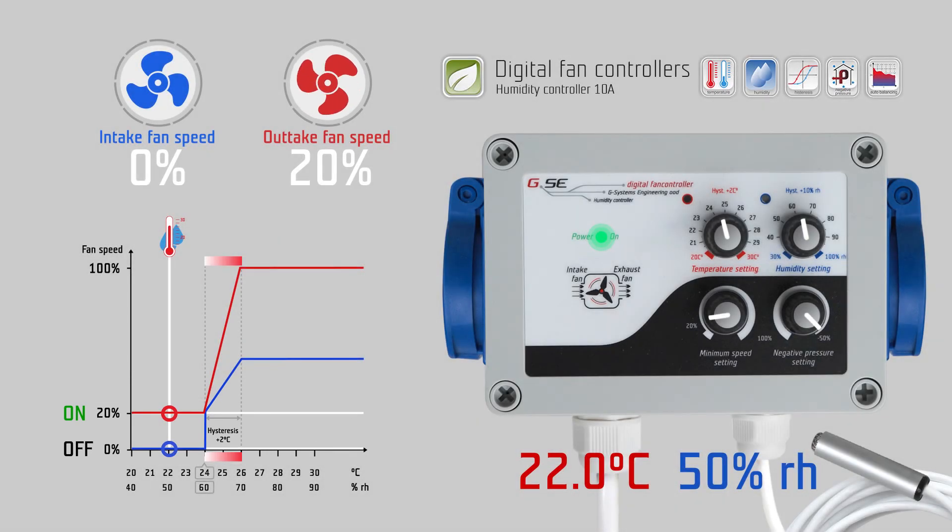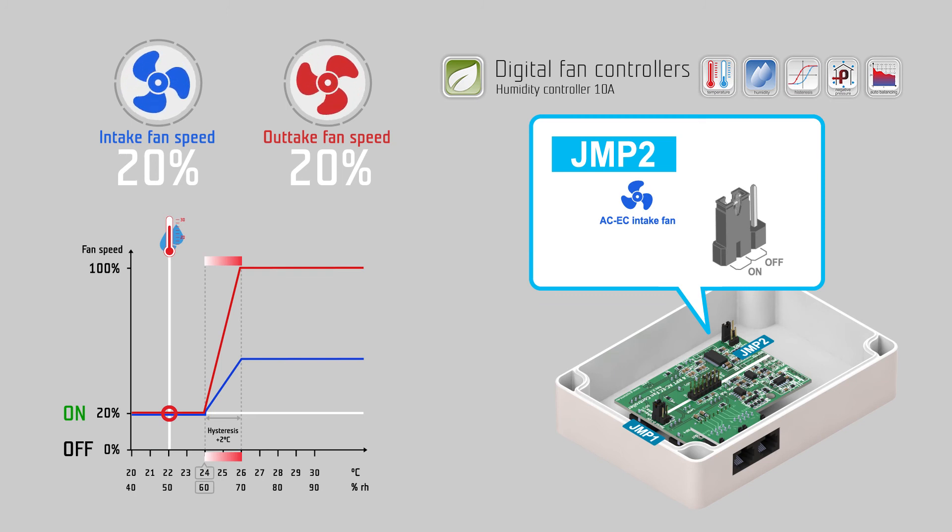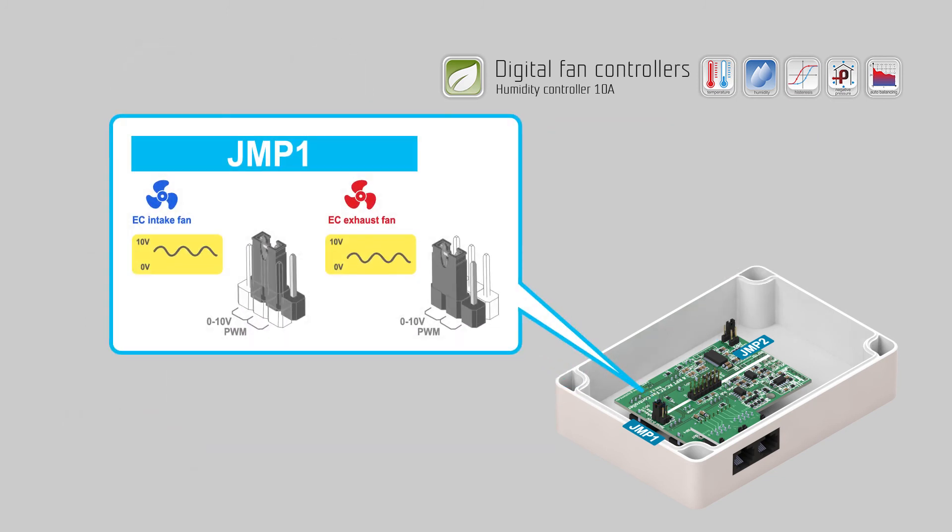By default, the intake air fan always switches off when values are below their setting. A jumper JMP2 inside of the controller can change this behavior. Close jumper JMP2 if you want the intake air fan to keep the same minimum speed setting as the exhaust air fan. For EC fans, you can use the two jumpers JMP1 to switch the intake fan and the exhaust fan individually from 0–10 volts to PWM (pulse width modulation) signal.